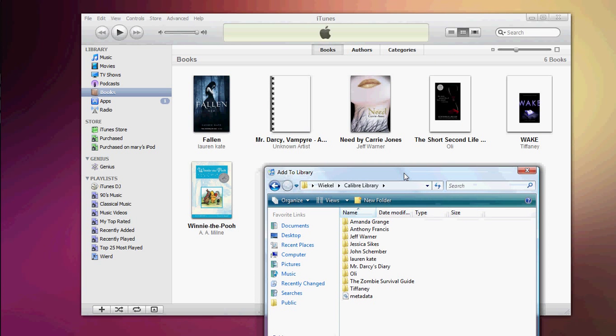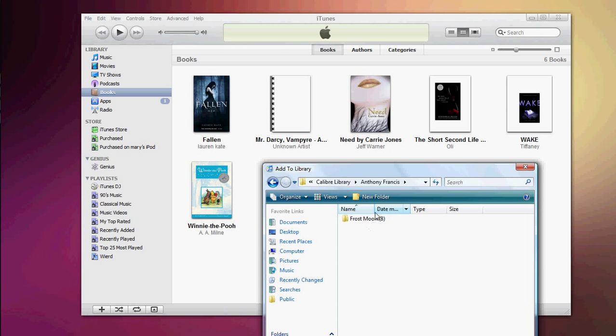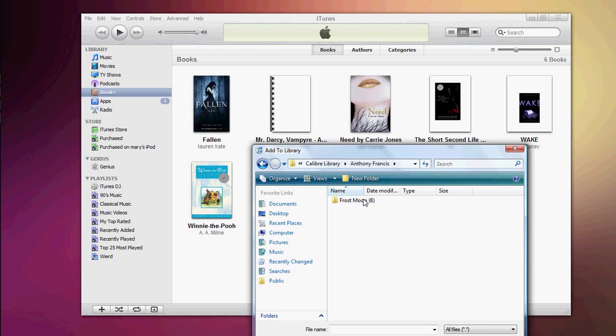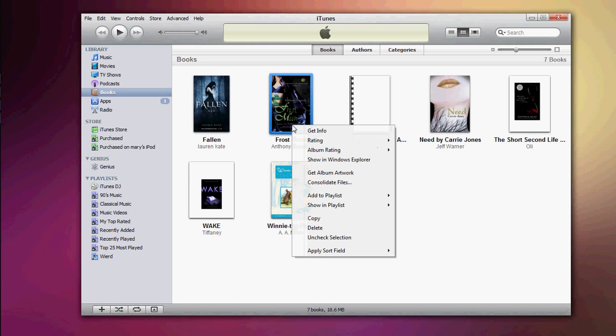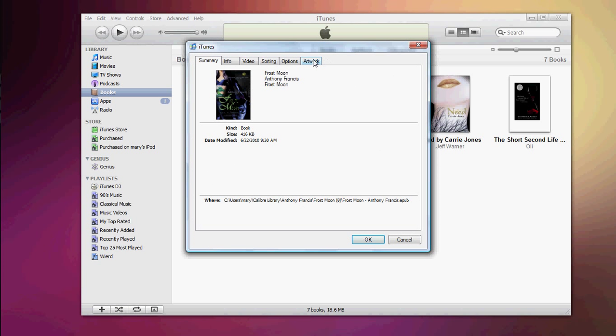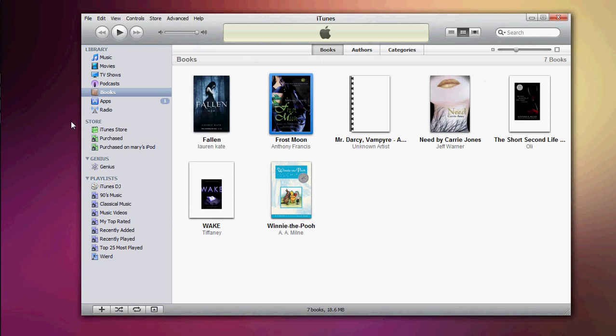Let me find a book I don't already have in iTunes. I'll add this one — Frost Smooth. I click on it; this is the EPUB format, so I go ahead and select that one. As you can see, it shows up here. If you don't want to keep the same cover and want a better quality one, just click Add and add a cover image. And then you're all set.